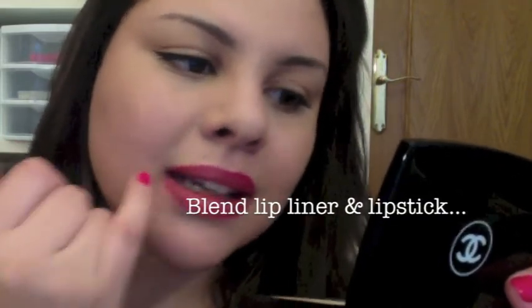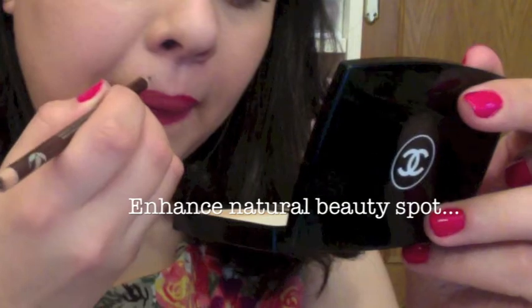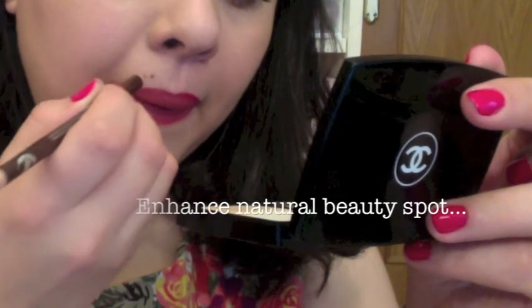Now I know you're also not supposed to rub your lips together but it works for me. Maybe it's because I have really full lips, but it works for me and it all looks like one colour — that's the main thing. I have a little beauty spot on my upper lip which I love and I wish it was bigger. Sometimes makeup can hide that so I try and draw it on over the top just to enhance it.